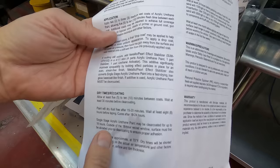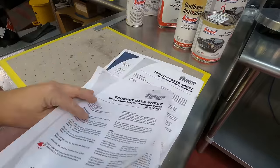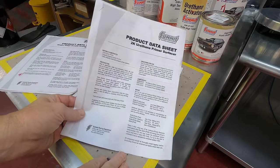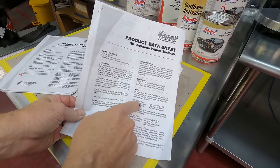Read the TDS sheets that are available online. They contain all kinds of important information, including mixing ratios and prep instructions. A simple Google search of the product name and number with TDS behind it will get you there every time, or you can get them from the Summit website.